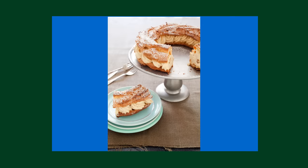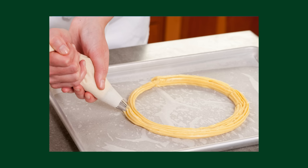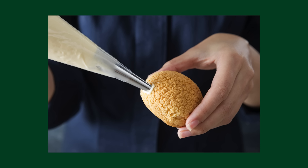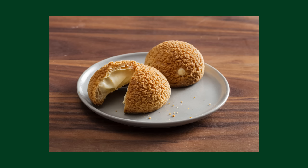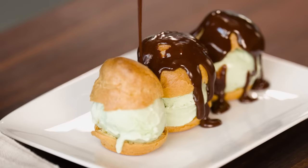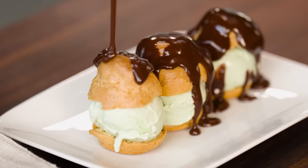Andrew Janjigian makes a Paris-Brest cake, where the choux is piped into a ring and then filled with a praline pastry cream. And if you like flavored pastry creams tucked into a bun with a crisp, crackly cookie top, you're going to want to make Andrea Geary's Choux Craquelin. Or you could keep it simple, like what I'm going to do now.